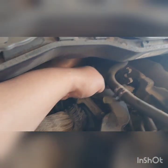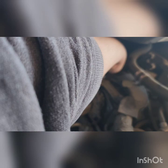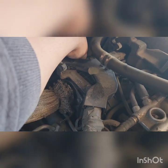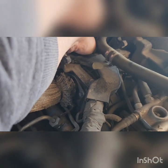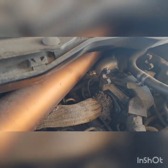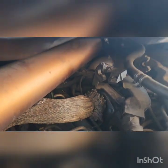Just want to say there's only one bolt — I had to go back to my old video to confirm that. Now I'm wiggling the sensor to break the seal and work it out. You want to do this when the engine is cold.